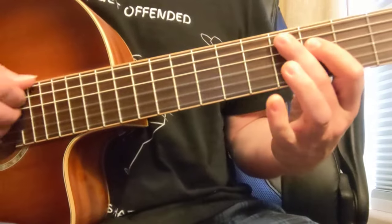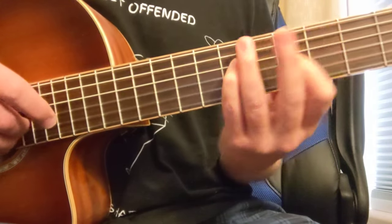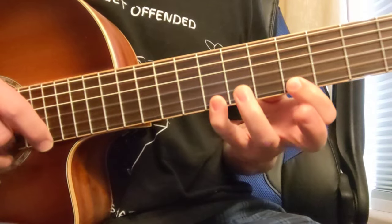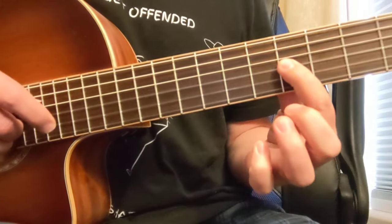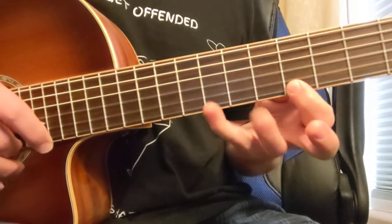So let's look at the D7 arpeggio. We've got fret 5 with the middle finger, then 4 and 7, then 5, 7, 7, 5, and 8. That's your 1-3-5 — D, F-sharp, A — and your flat 7, which is C. So D, F-sharp, A, and C again.